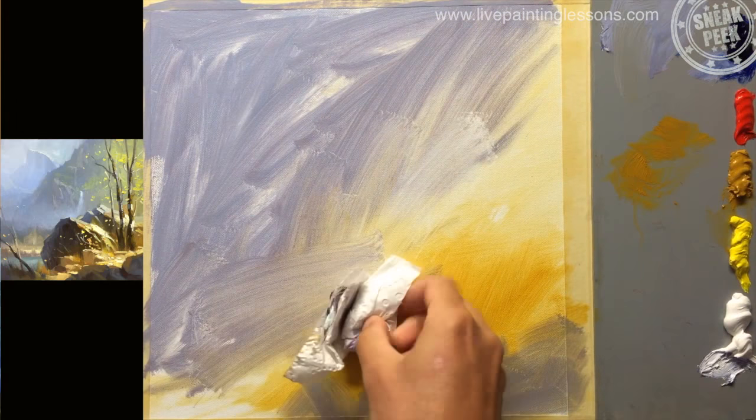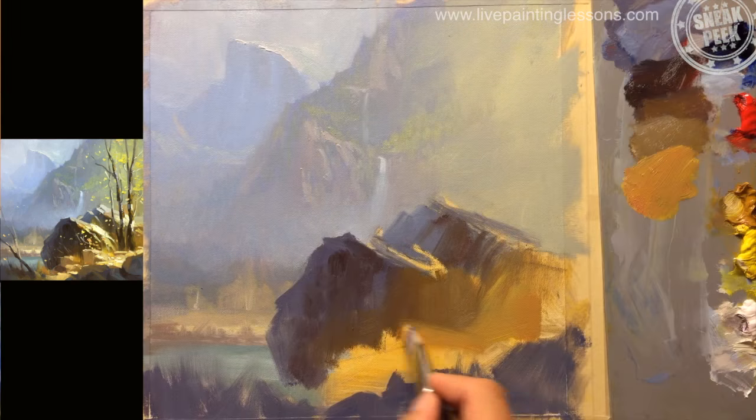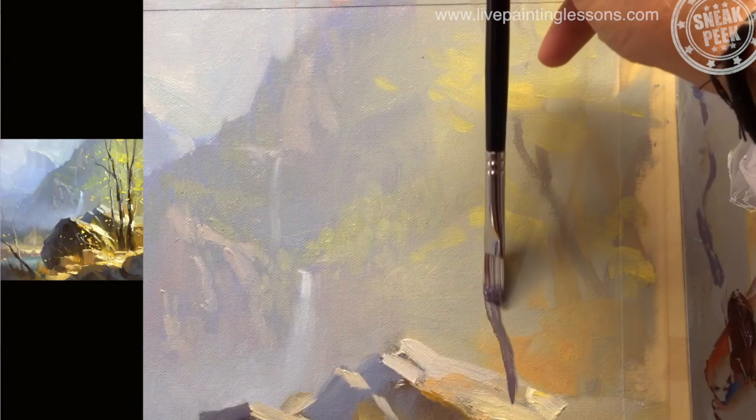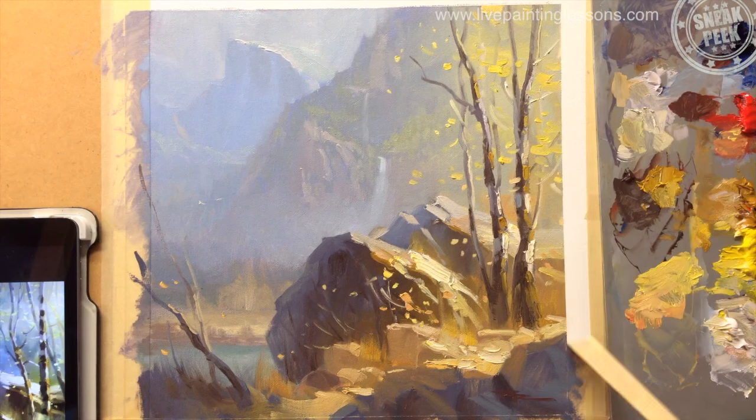In this lesson, learn how to paint beautiful misty atmospherics, intense glowing light effects, and juicy impasto brushwork. This lesson is jam-packed full of really useful painting information for you. Let me take you through it step by step.